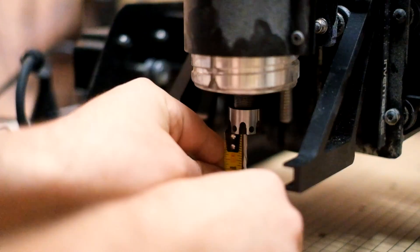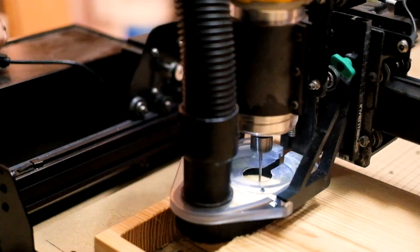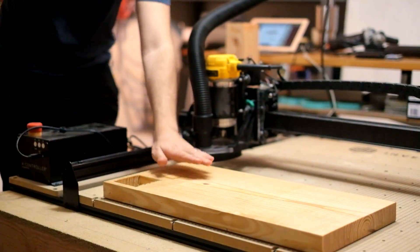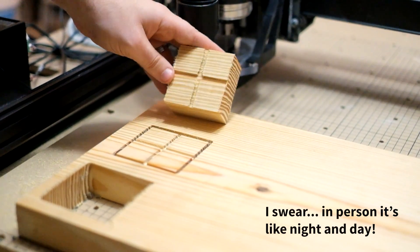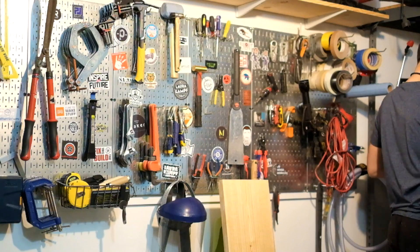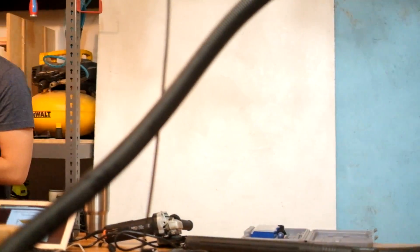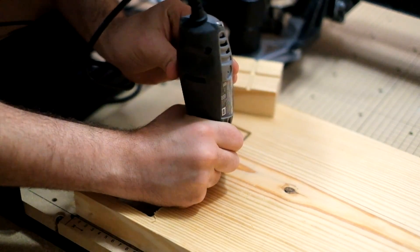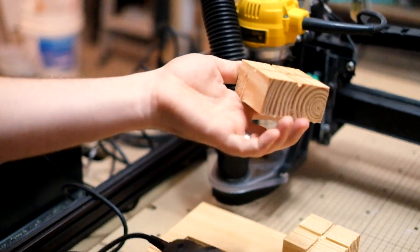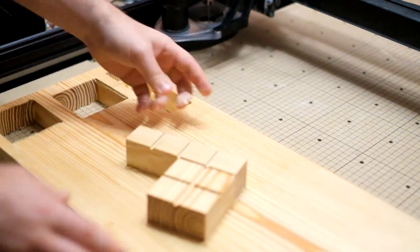Is it long enough? I think it's long enough. That looks a lot better! Way better. New bit. One thing I just realized though is I'm not really sure how I'm going to get this out - too skinny for a chisel. I have an idea. The bit I actually used for routing is a Dremel bit. Put the same Dremel bit into a Dremel and then reach down in there. Did it work? I think so. Nice!